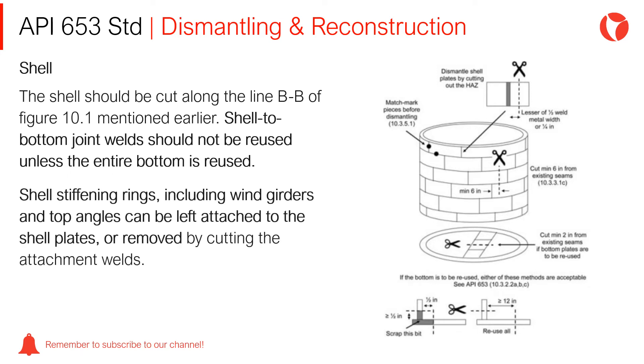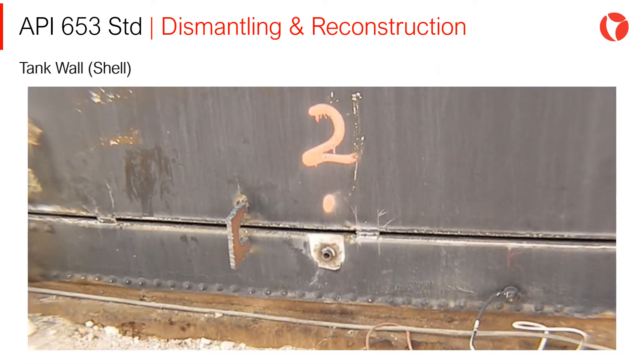Shell stiffening rings, including wing girders and top angles, can be left attached to the shell plates or removed by cutting the attachment welds. An example of cutting the shell is shown on the screen.